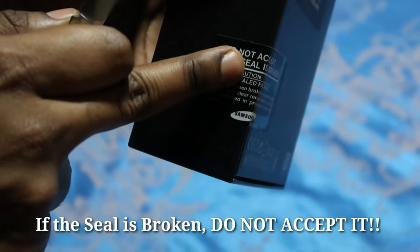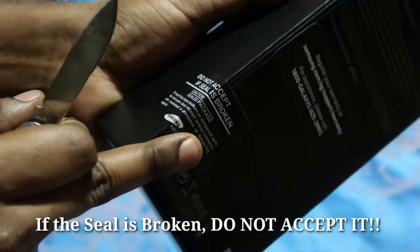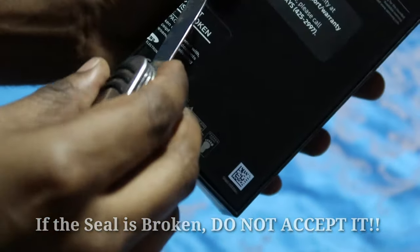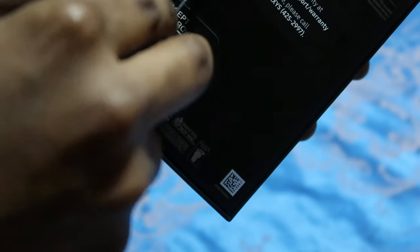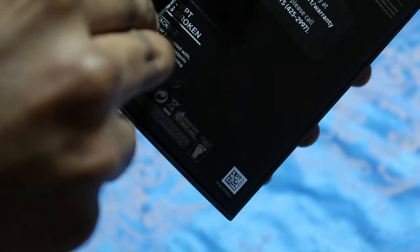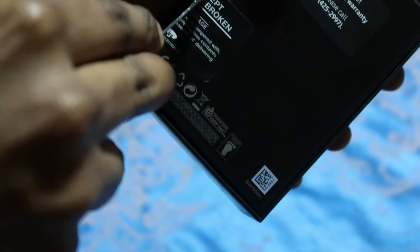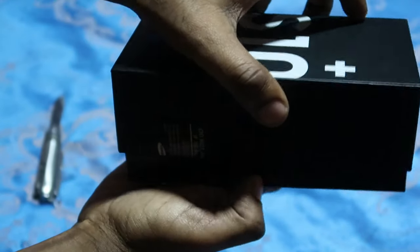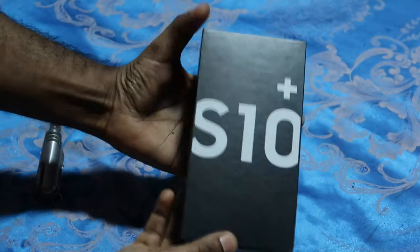Without further ado, let's get into the unboxing of the new Samsung S10 Plus. The seal is still intact — I have yet to open it, so this is my first time opening it. There you go, the seal is broken — let's check it out.